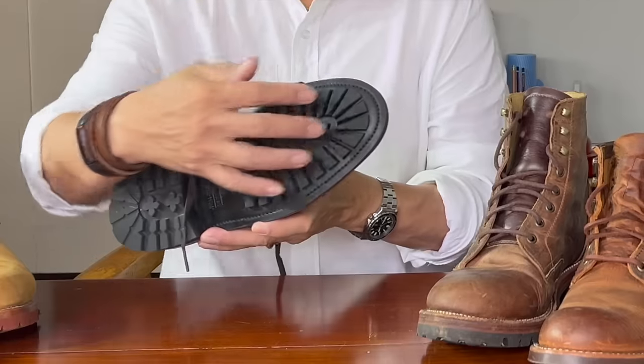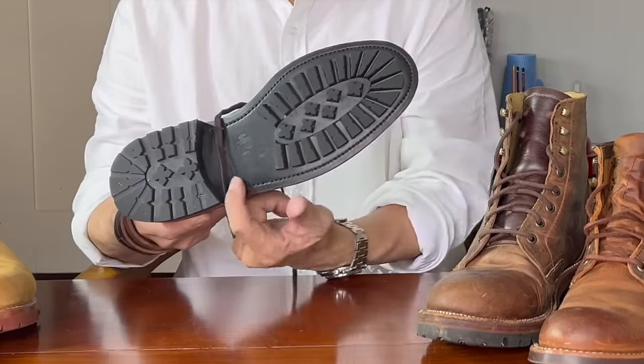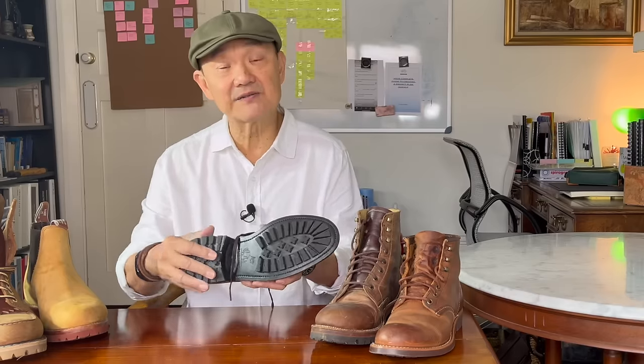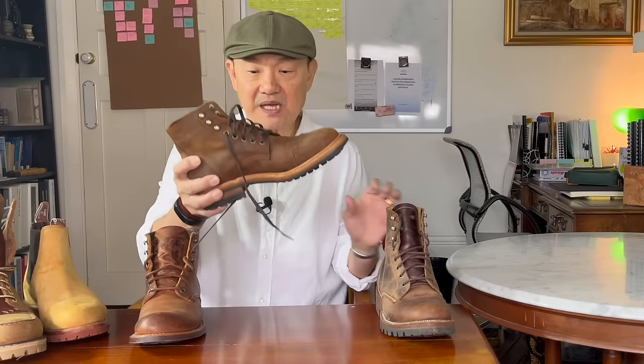To avoid the stitching difficulty, people often use this type of commando sole where they've inboarded the lugs so they don't come right out to the edge. This is a Parkhurst Delaware boot. What they've done is inboard the lugs, making it a lot easier to stitch because you're stitching on a flat rubber piece — exactly the same advantages and disadvantages. They do pick up a lot of gravel and dirt, which is another disadvantage. Even when inboarded, because the lugs don't extend to the edge, it's hard to see them when you compare the two boots, so this inboard commando sole can be used for a dressier version.